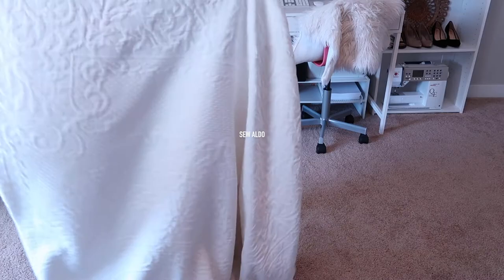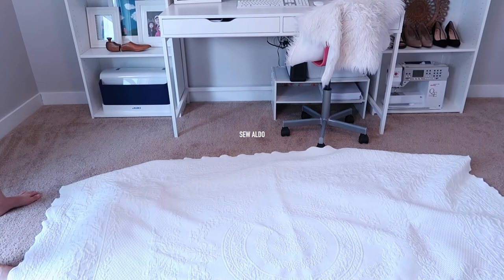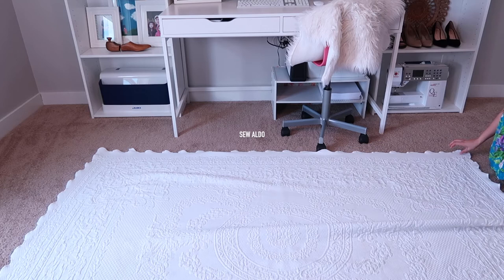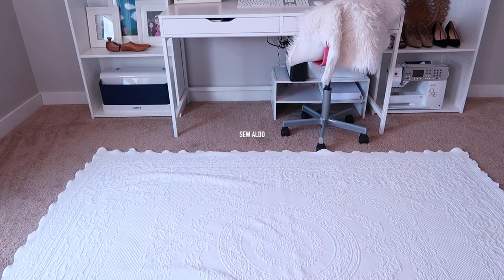I also found this vintage blanket or topper. I am going to use it as a rug just because it's just so brown in this room and I don't have funds to buy a white rug. So I got this at an estate sale last week for like $10. I'm going to use it as my carpet rug and I thought it looks so, so nice.